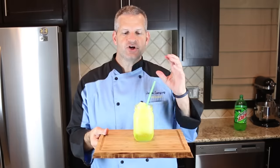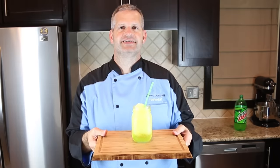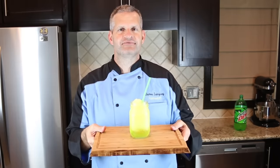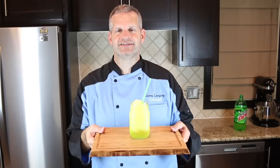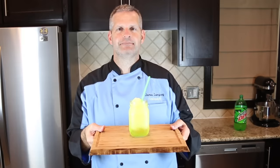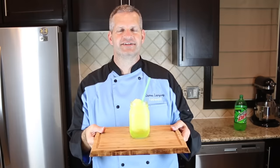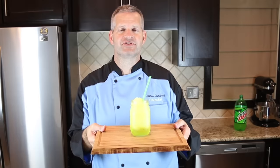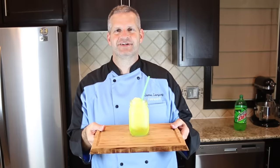Thanks everyone for watching! I hope you enjoyed watching me make this Mountain Dew Slushie — it was a lot of fun and it tasted amazing. I hope you get a chance to make it yourself, and if you do, please share with me on social media at FunFoodsYT. Hit the like button and the subscribe button for new videos every Sunday, and check out some of my other videos and playlists. Until then, I'll see you next week.